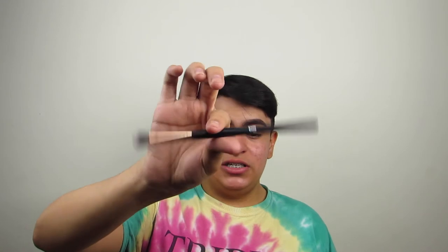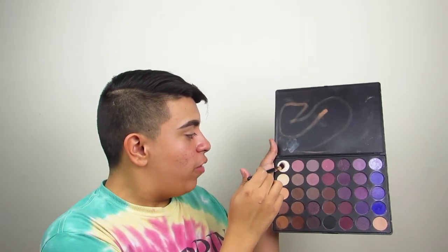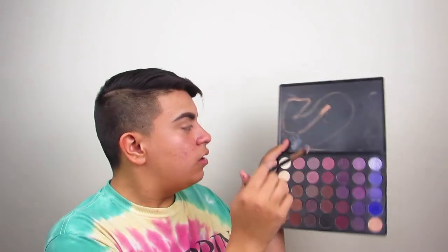To set that all in place, I'm going to be using this — I don't really know how to pronounce it — it's just like this nice little brush. But I'm going to be taking this little bit of white right here and this color right here, just brush that off, and then just brush that all in.